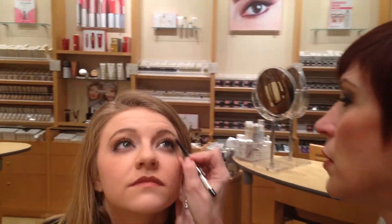Another tip you can do with this liner is you can use it under the brow. And I'm going to show you here on Rachel — you can take that right underneath the brow and it gives a highlight.